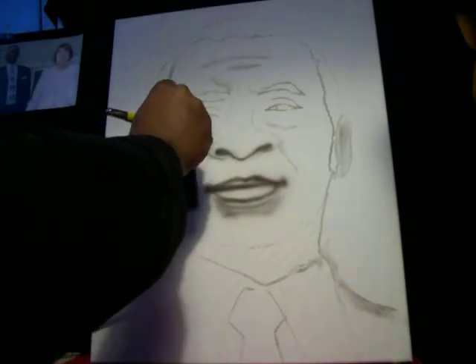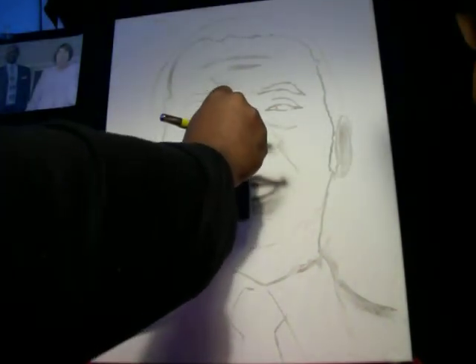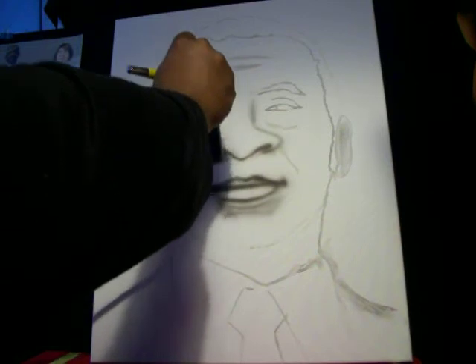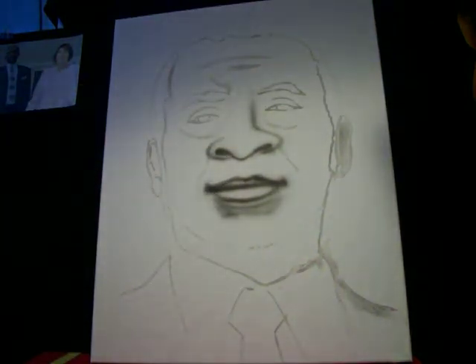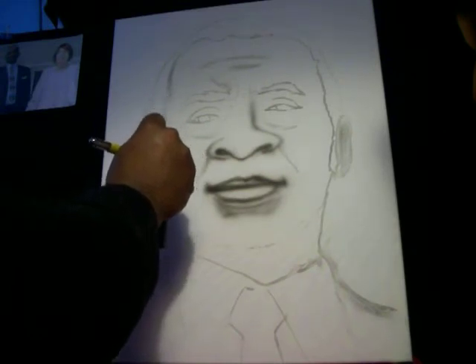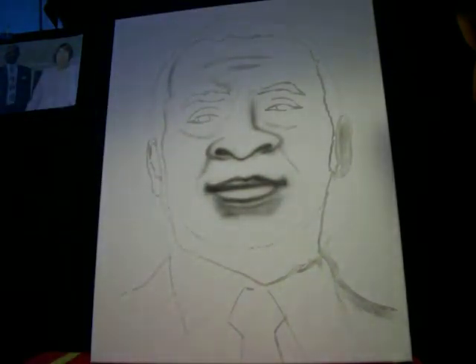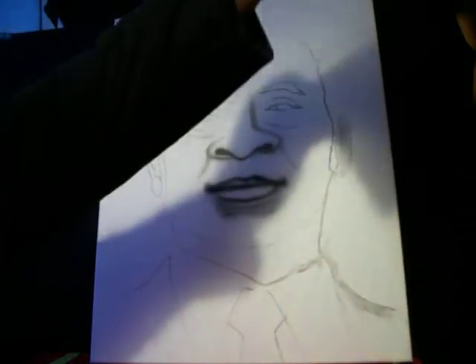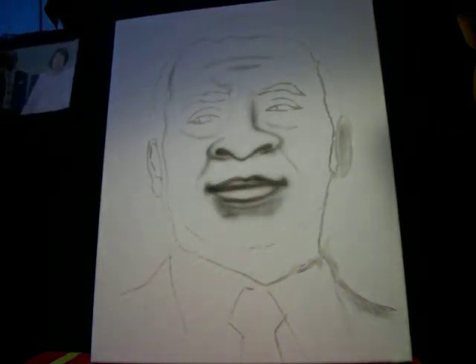I'm not using any stencils on this one — I'm free-handing to show you the power of the NEO brush. Let me show you the photo I'm using: this is the gentleman I'm painting. I know you also see the lady in the photo — may she also rest in peace.